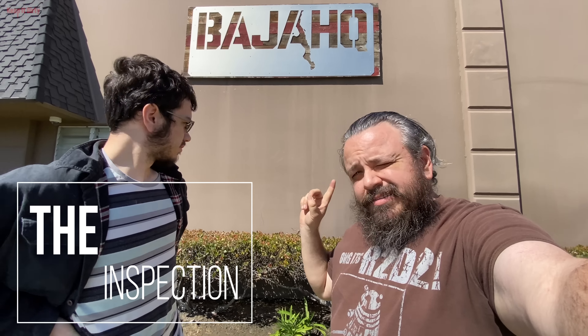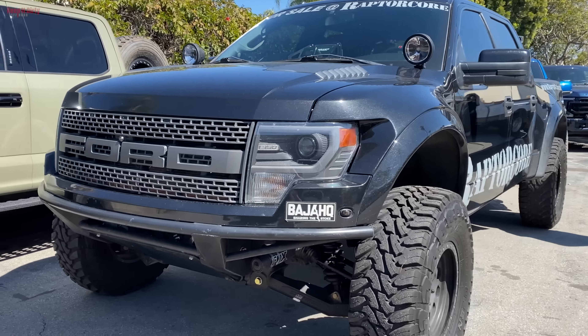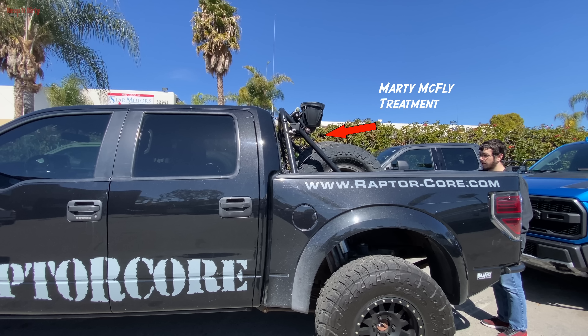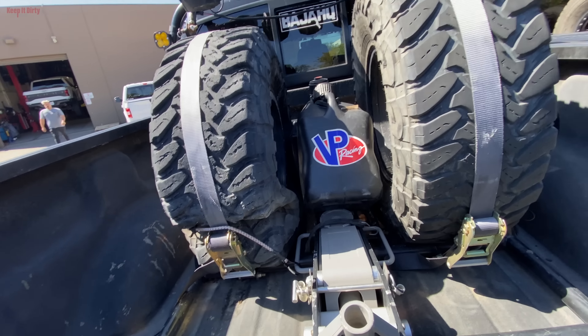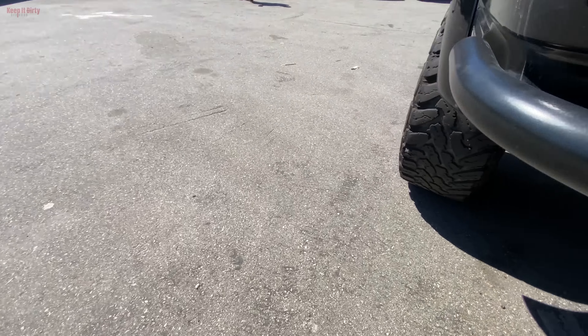Sitting at Baja XQ, we actually had these guys do a pre-purchase inspection. We're going to go check it out. So this is what we're here to look at. Check out the back tires - the back tires are pretty bald. This one's flat. We're going to get underneath and take a look.